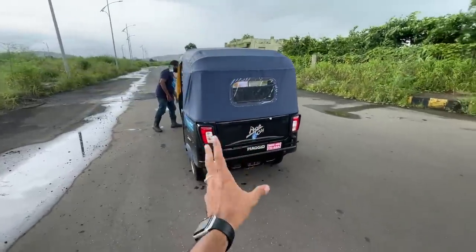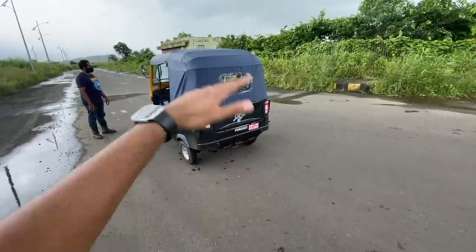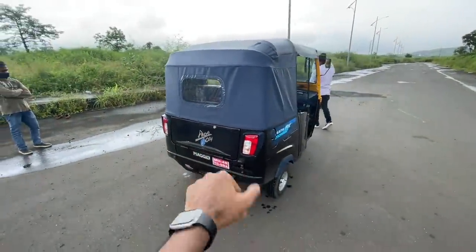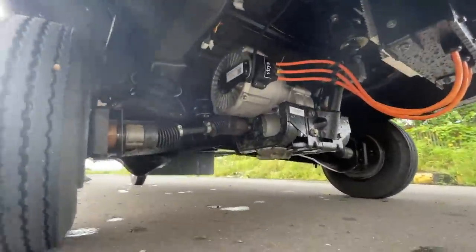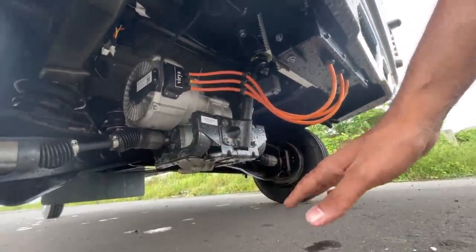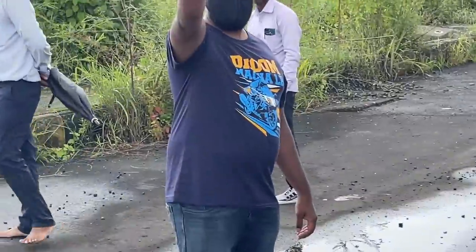A couple of corrections: the reason it's so tipsy-turvy is because of its lack of weight combined with rubber suspension — when you load more passengers inside it becomes more stable. Also the price I mentioned as 2 lakhs — it's actually around 3.5 lakhs. And here you can see the lower part of the rickshaw: the suspension, tires, and battery plugs.